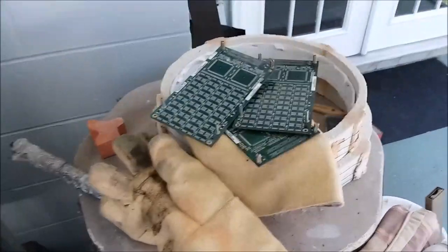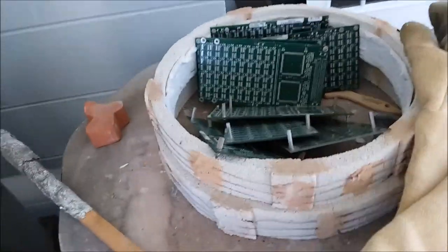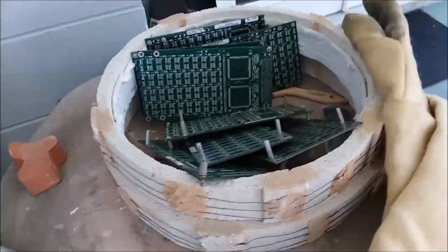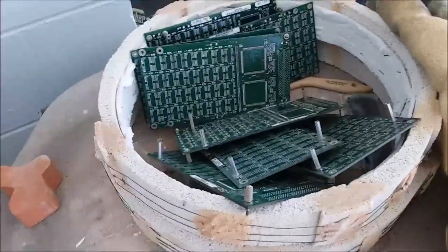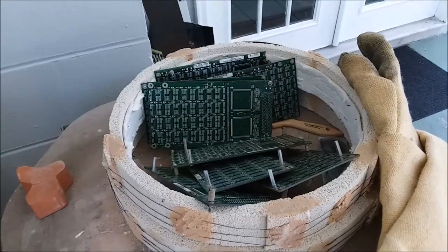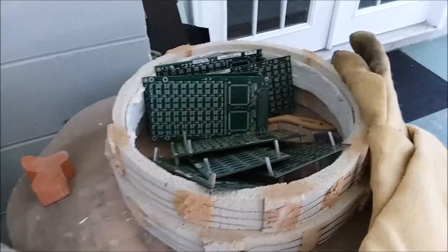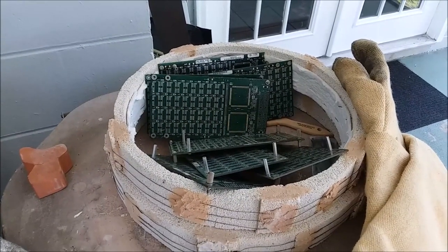I'll wait another 10 or 15 minutes and shake it some more and pull out the boards that are fully depopulated. It's been about another 10 minutes. I came out and shook it and pulled out all but two of the boards - only two still had anything on them, all the rest are completely depopulated and sitting over here cooling off. I'll give those last two boards a couple more minutes and this process should be done. It was pretty quick and painless.